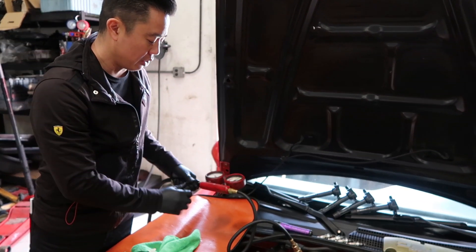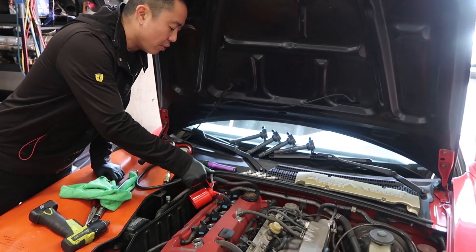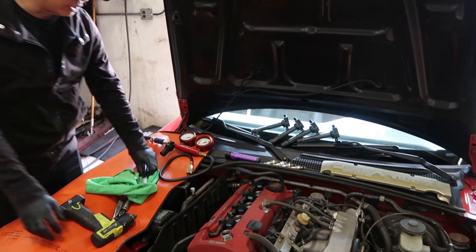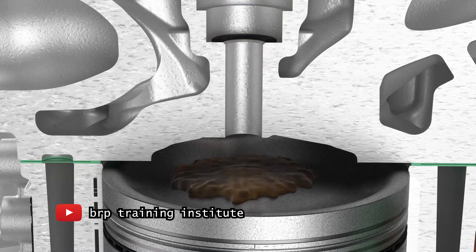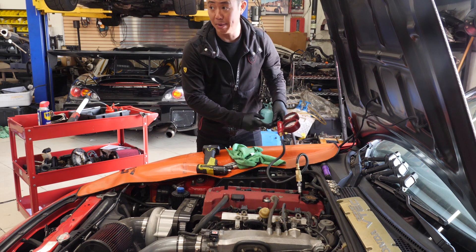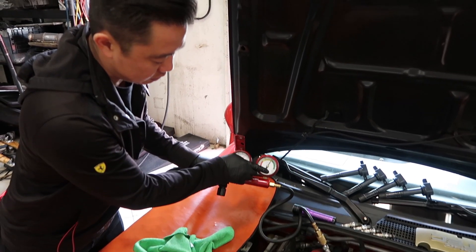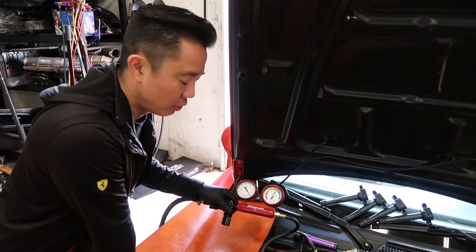Another way we confirm that is by putting oil down the cylinder. I'm gonna put a couple squirts of oil down here. When I do the leak down test, if it gets a lot better than 50%, that means the oil is expanding and sealing the piston rings — and that's bad news, that means the piston rings are bad. If the piston rings were bad, the leak down gauge would go all the way to 0-10%.